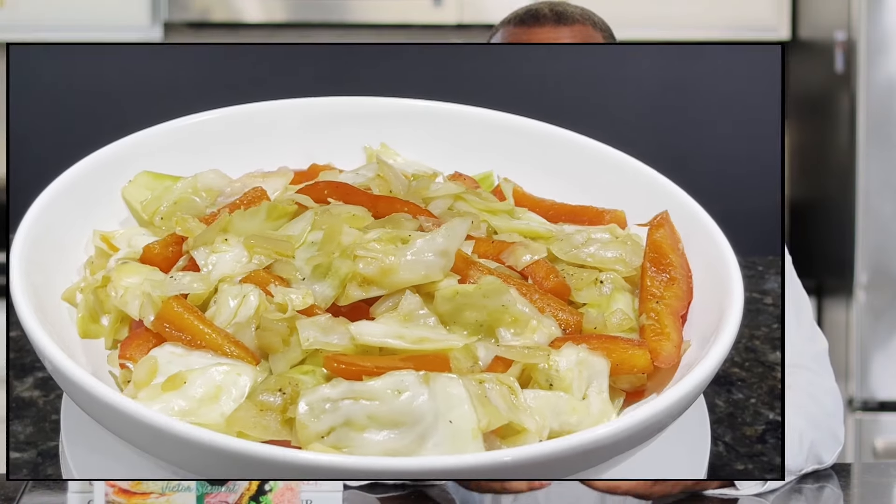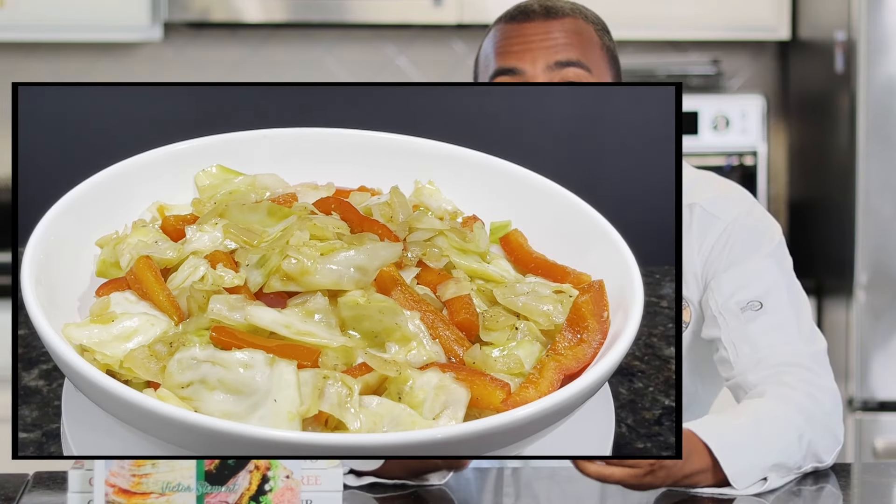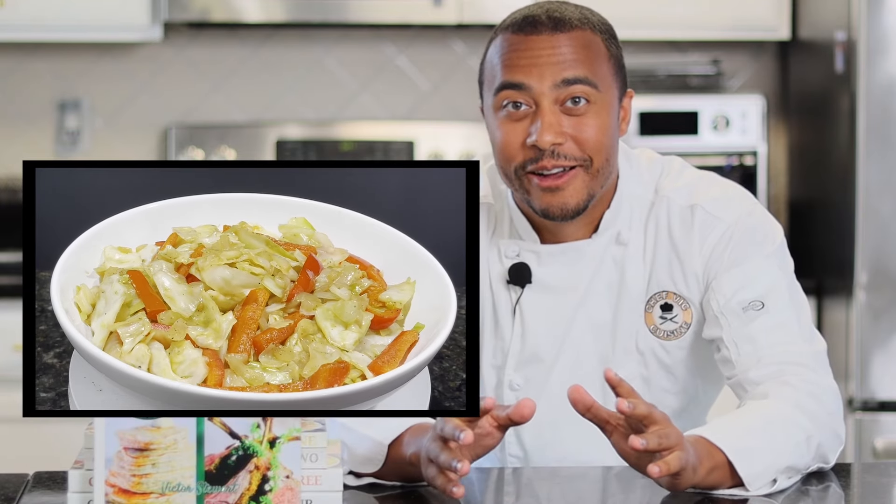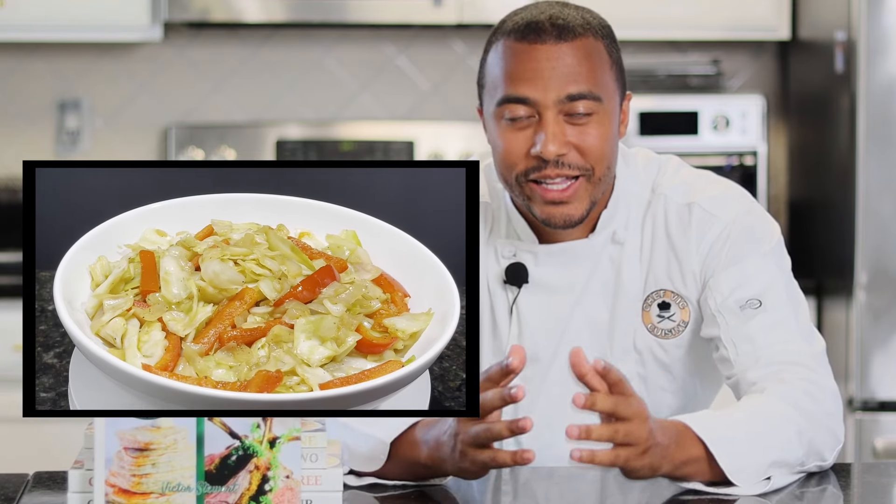Hey everyone, how's it going? Welcome or welcome back to Chef Vic Cuisine. Today we are making fried cabbage. Fried cabbage in my opinion is one perfect side dish because one, it is easy to make, and two, you can enjoy it all year long. So without further ado, let's get started.